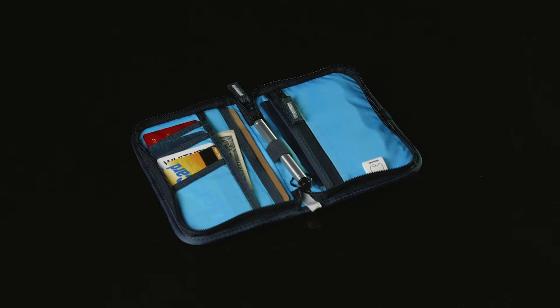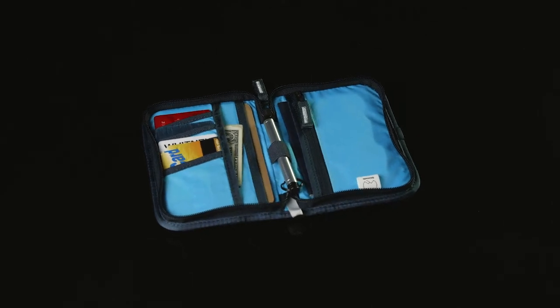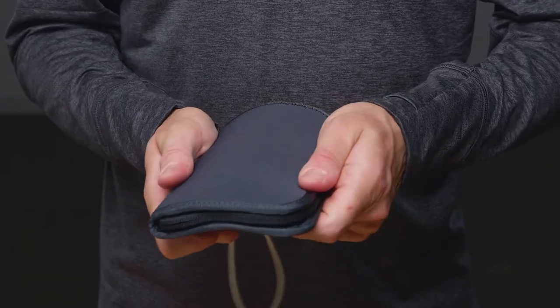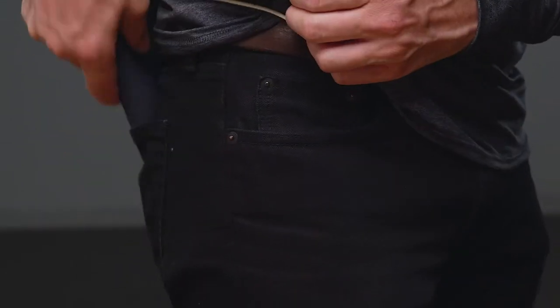The Shimoda Passport Wallet was designed to simplify your travel experience. It is compact, organized, and built with weather protection and security in mind. It's made from a dense EVA, but remains flexible so it can fit comfortably in your pants pockets.